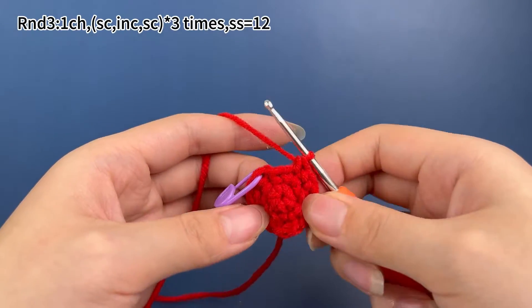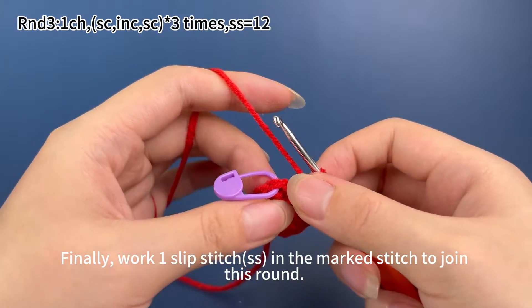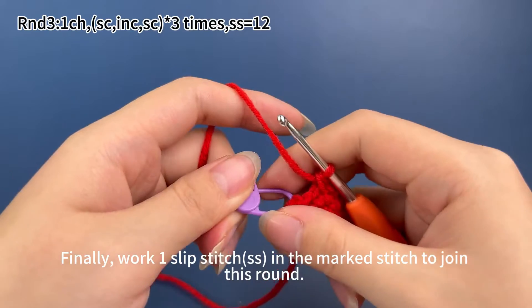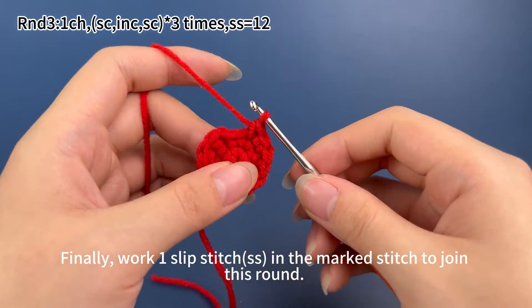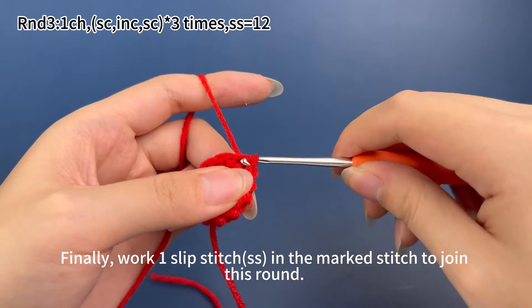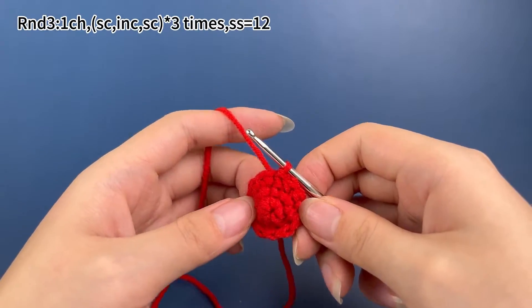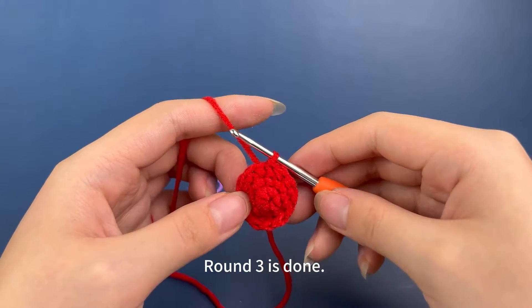Three sets are finished. Finally, work one slip stitch in the marked stitch to join this round. Remove the marker. Insert hook into the marked stitch, hook the yarn and pull up a loop, then put the first loop through the original loop on the hook. Round three is done.